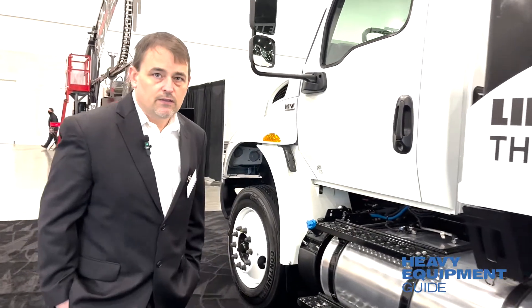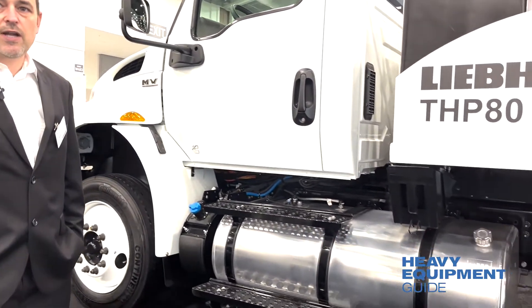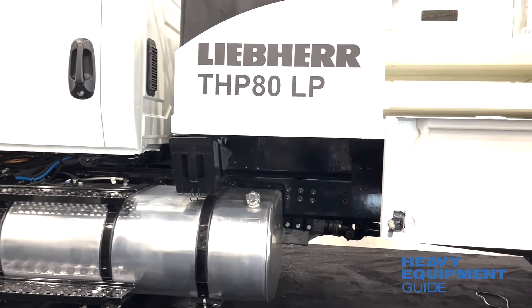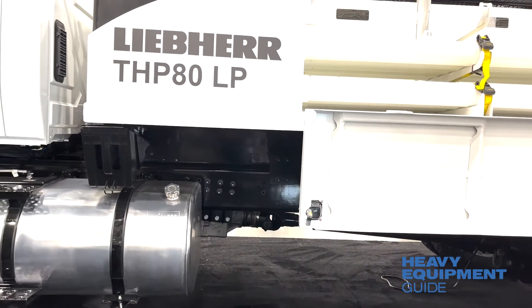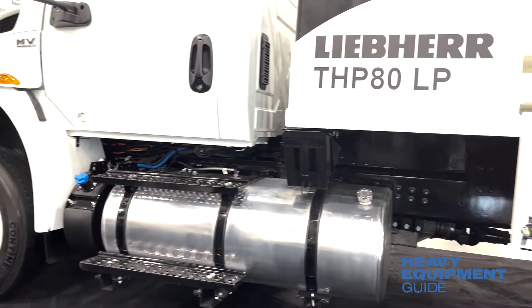The truck is mounted on a NAVSTAR International with an Allison automatic transmission. The truck is under 26,000 pounds, which does not require a CDL, which makes it very nice.